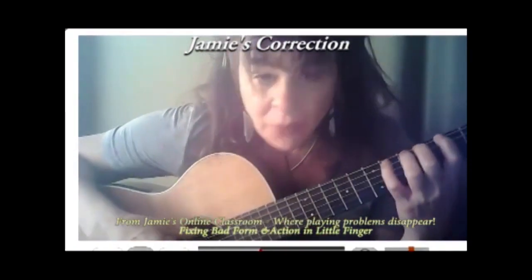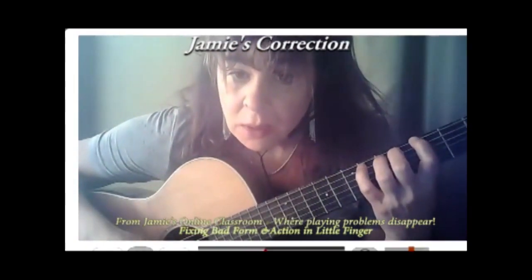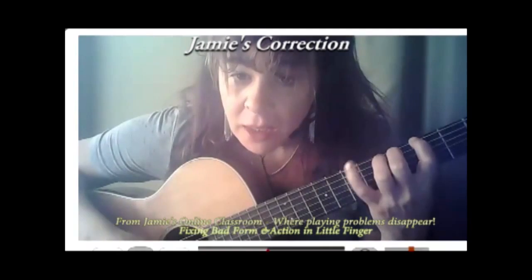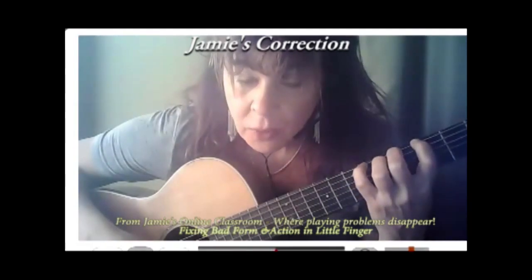So you must do this. I want you to go extremely slowly, no tempo — index, one — and then practice approaching the string like this and just touching it with the curved pinky.